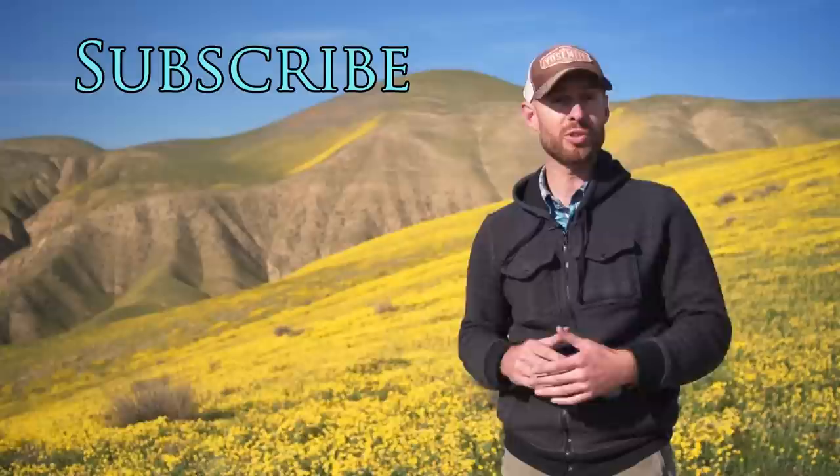That's it for now. As always, thanks for watching. If you enjoyed this video, please share it with your friends and subscribe to this channel. You can also join my newsletter to get all kinds of great photo tips and techniques. And if you want to learn more about the histogram in depth, click right here. Until next time, have fun and happy shooting.